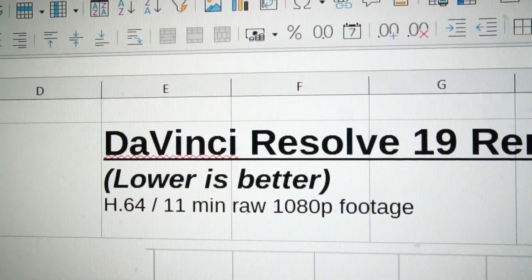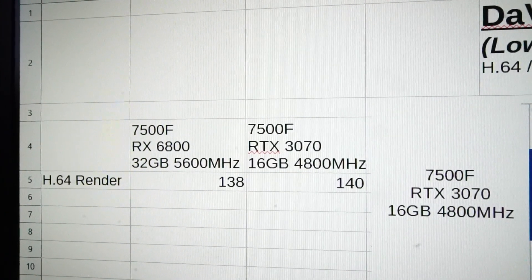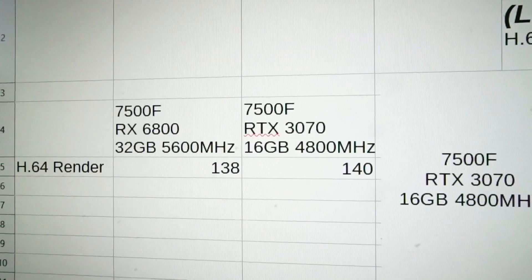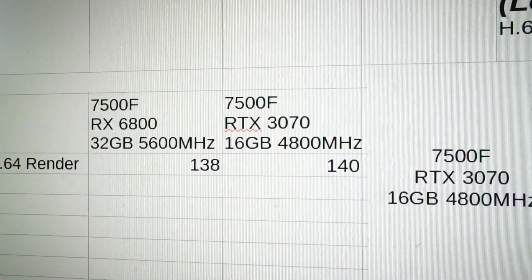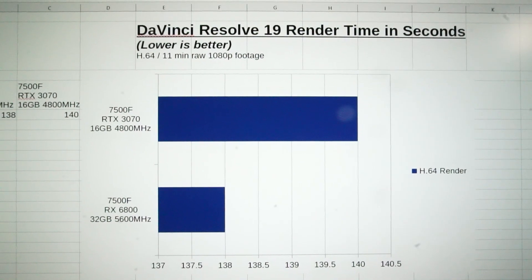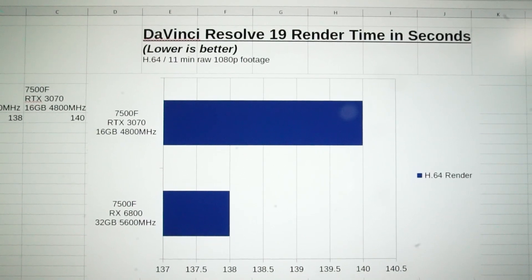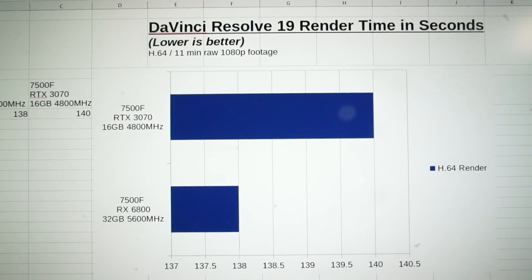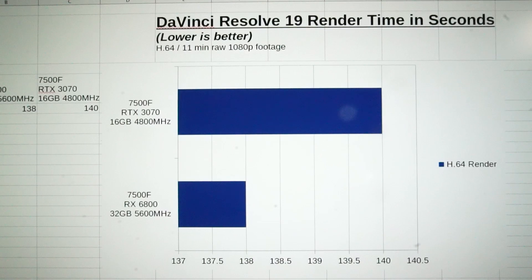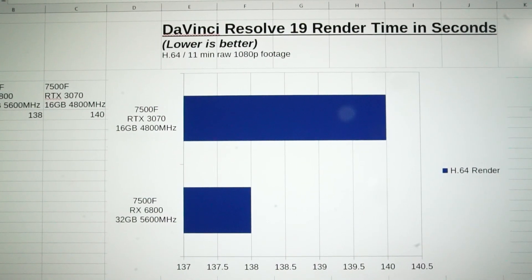Using DaVinci Resolve 19 with 11 minutes of raw 1080p footage rendered under the H.264 format, I compared the last two builds I did with the 7500F CPU — one with the RX 6800 and one with the RTX 3070. One has 32 gigabytes of 5600MHz RAM while the other has 16 gigabytes of 4800MHz RAM. The 7500F with the 6800 performed slightly better at 138 seconds, while the 7500F and RTX 3070 combo rendered at 140 seconds — only a 2-second difference. With longer renders, the advantage of 16 gigabytes of VRAM on the 6800 would very likely benefit the user.